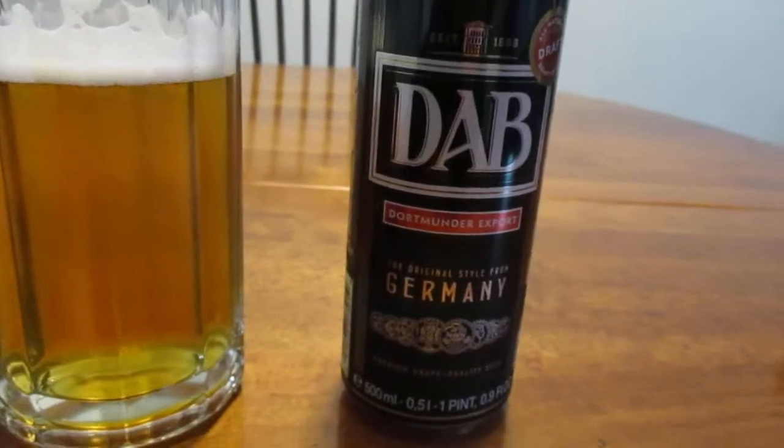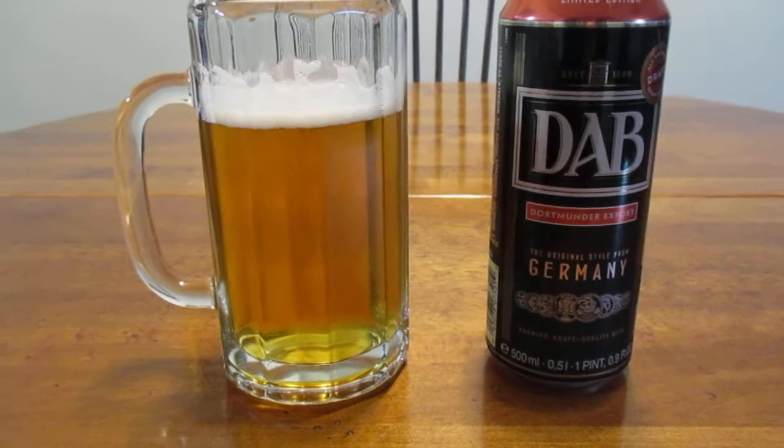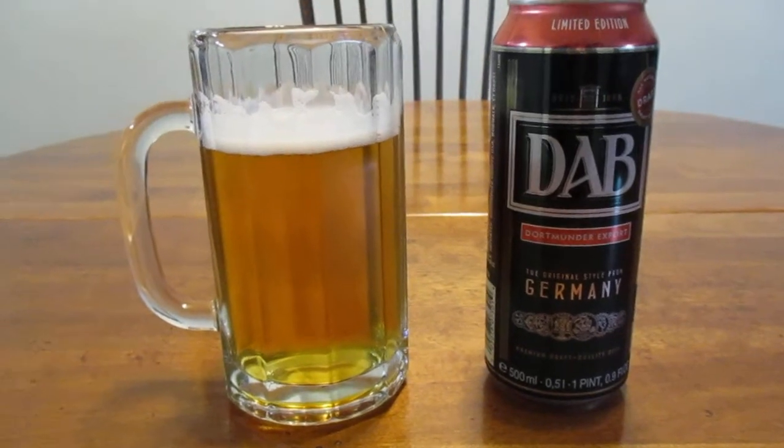So this brewery was founded in 1868, so they've been around for quite a while. And like a lot of other German beer breweries, they've weathered the storm of history fairly well.